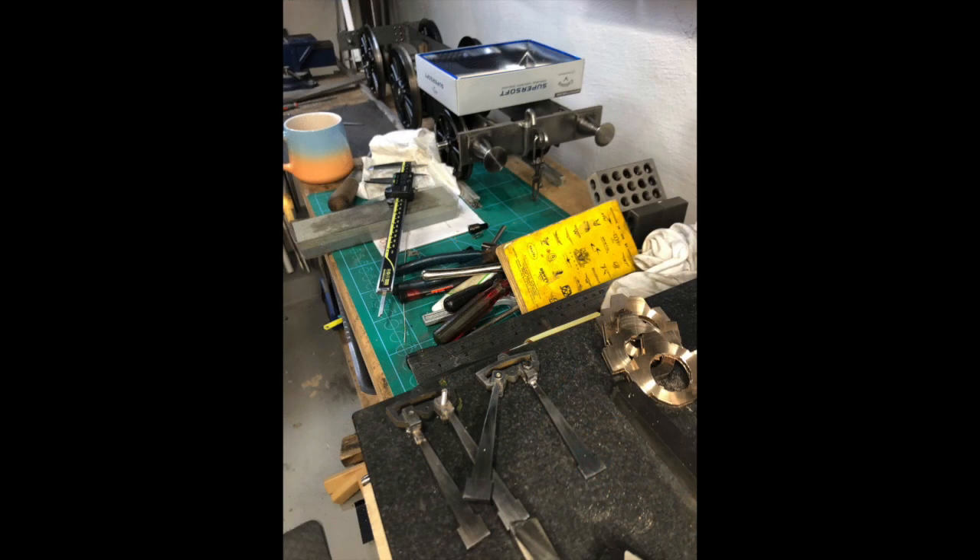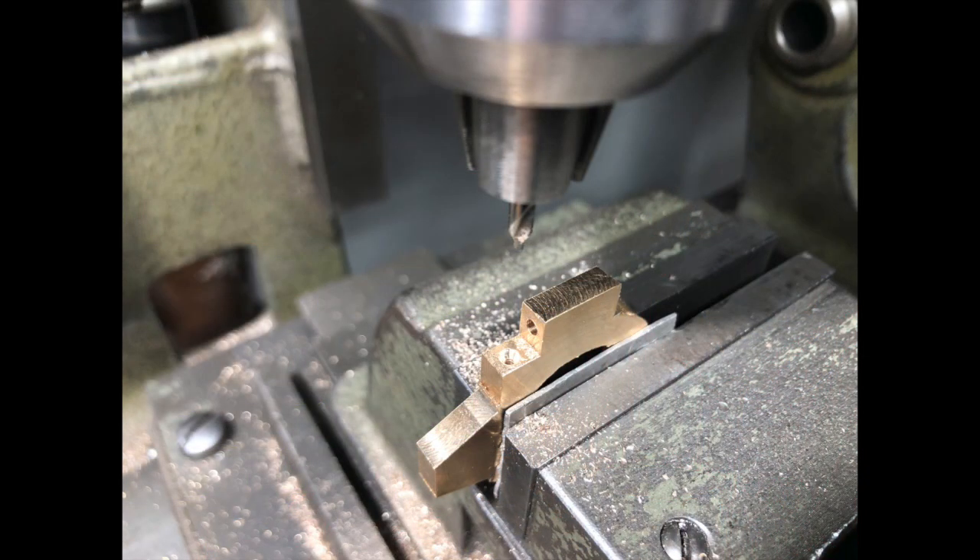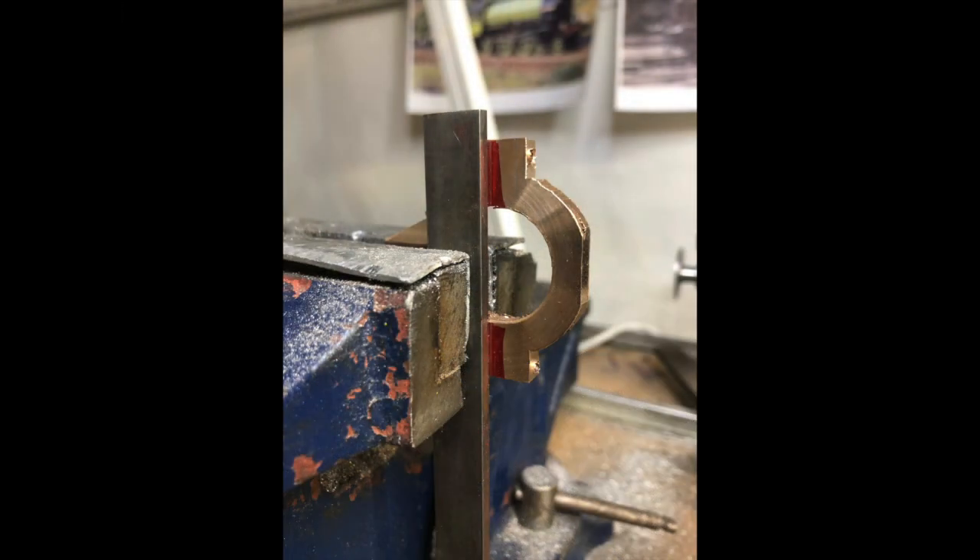I certainly had no difficulty with that. What I did do was make an error with marking out one of the holes drilled for the pins and drilled it in the wrong spot. So I silver brazed in a bolt of the correct diameter — screwed it in and soldered it — then machined off the ends and re-marked and re-drilled the hole to recover that strap, and that seems to have worked quite well.